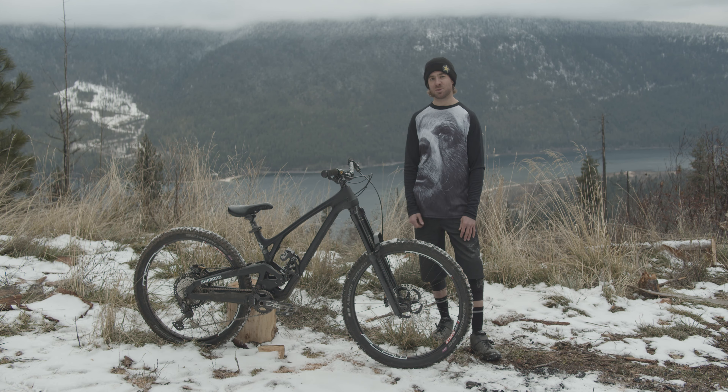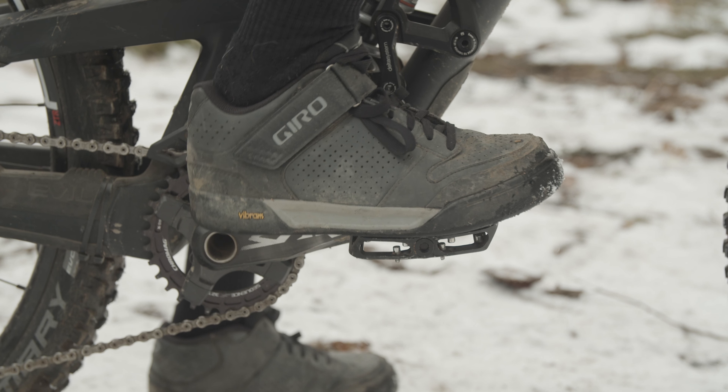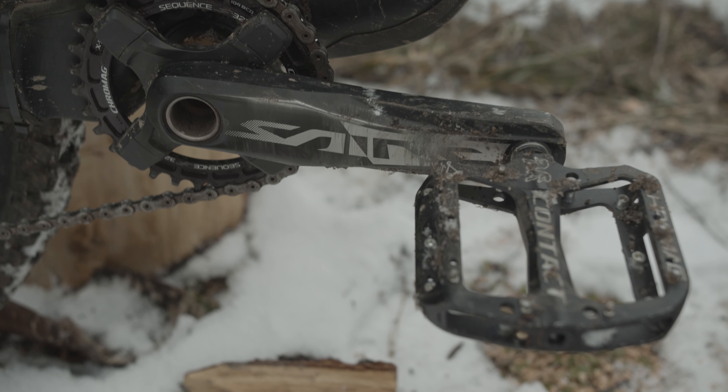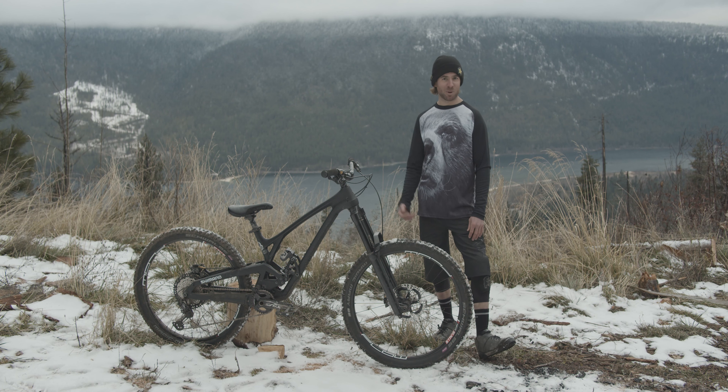I've also been throwing on Scarabs when I'm dirt jumping, just for a little bigger profile. I've got the Saint cranks on there as well — since I have been jumping it, might as well have the beefiest stuff. And then Saint brakes of course — more power the better.